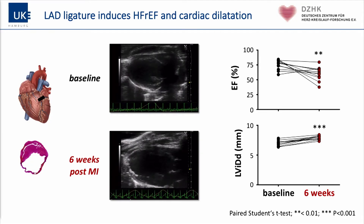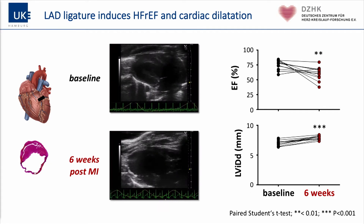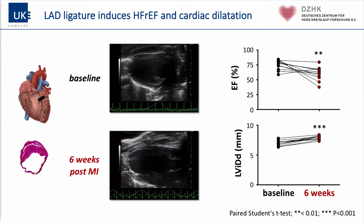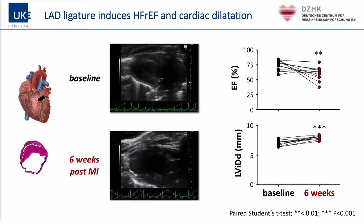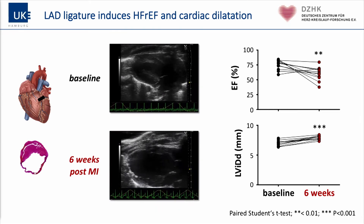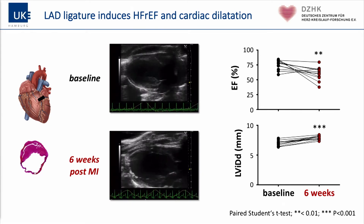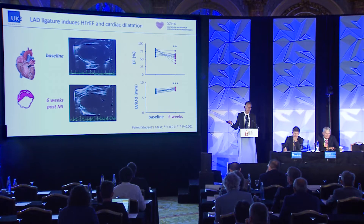This shows the effect of coronary ligation on cardiac function. As you can see from the movie as well as from the data shown here, there is a reduction in ejection fraction of about 25% after myocardial infarction compared to control, and an increase in left ventricular internal diameter. This is not dramatic but it is highly significant and comparable to other studies.